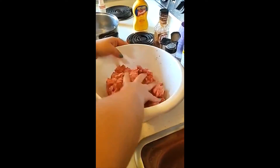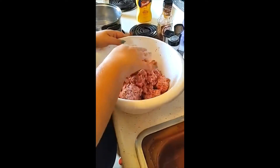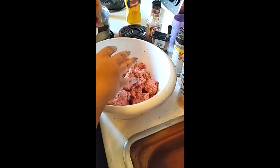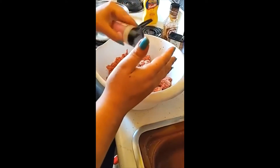Imagine it like a meatloaf without the eggs and all the other stuff. This is the pre-game to any cookout. Then you're going to take this and spread it around.